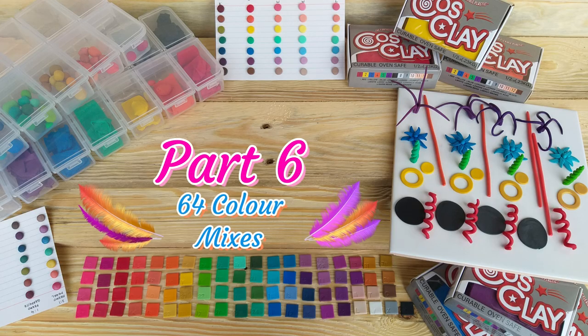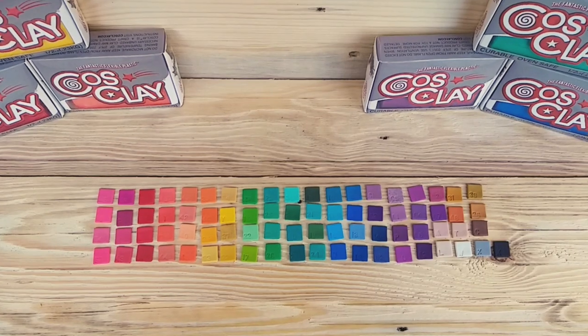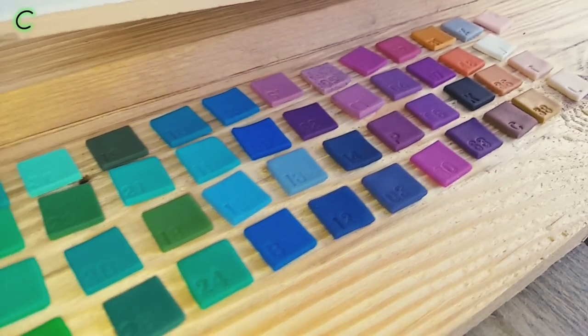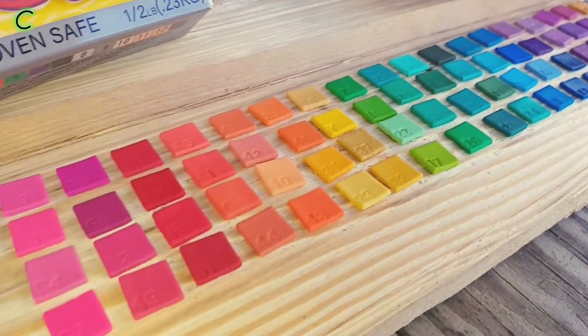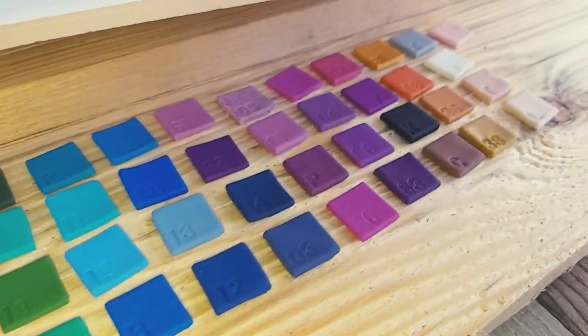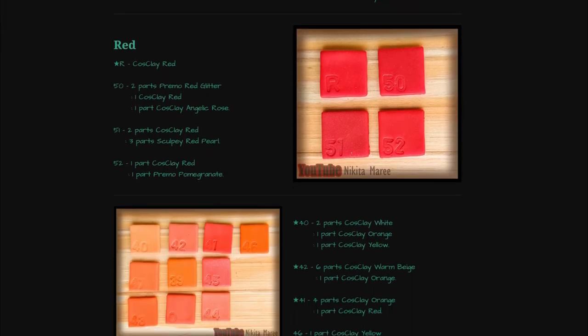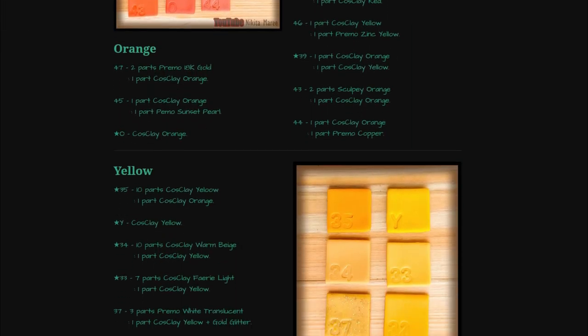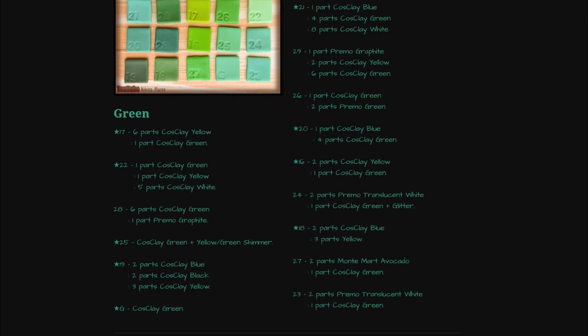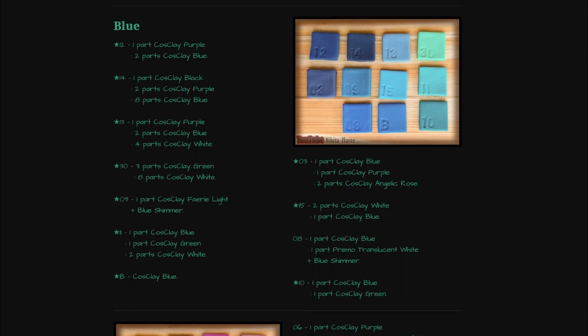Part 6: 64 Colour Mixes. 29 of these colours are solely Cosclay mixes and the rest are a combination of Cosclay with other brands of clay. I will put all of these colour recipes on my website so that it is easier for you to mix them up for yourself — I will link that in the description box below.